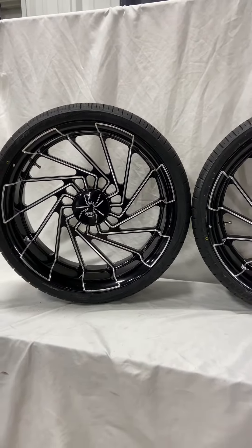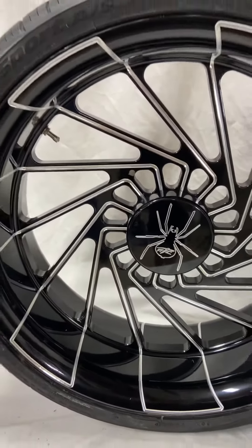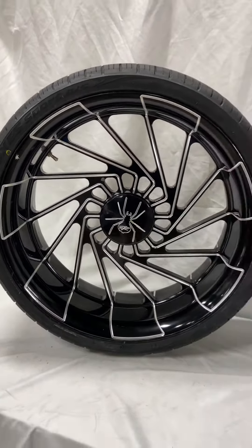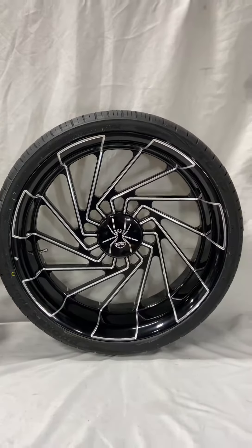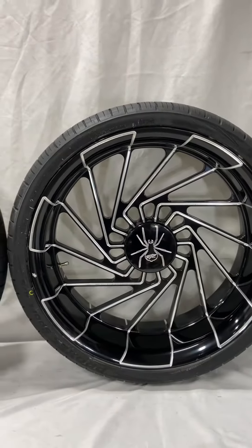The best thing about our wheels is they are made for the Can-Am Spider — they are not car wheels that we're sending you adapters for. These are actually made for the Spider, and you can tell because they are finished on both sides. Unlike car wheels, which look terrible on the back, these are finished so no matter where you're standing by your Spider, it's going to look good.